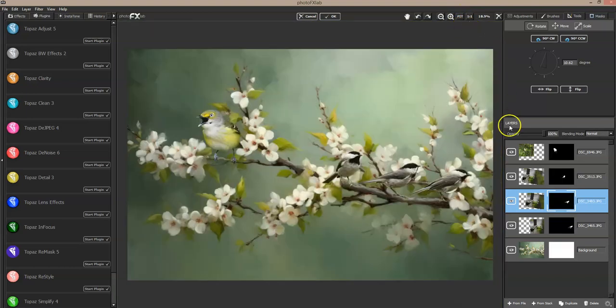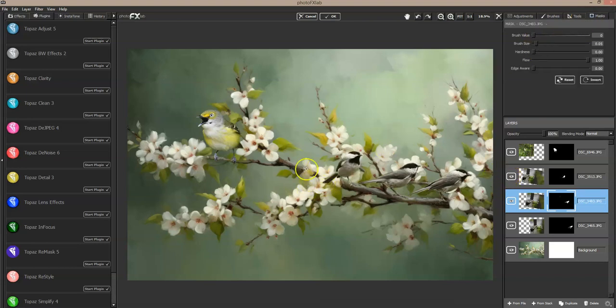Now I'll zoom out and click on these layers and turn them on and off to see what I need masked away. He's in pretty good shape there. When I turn it on and off I do see a little masking spot I need to get somewhere over here — try to get that out. Wait, which bird was I on? I need to get on the right layer. Okay, that one's done.